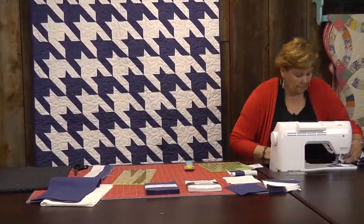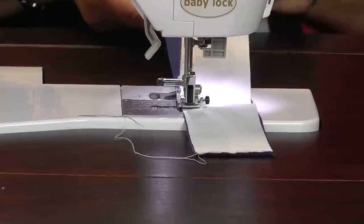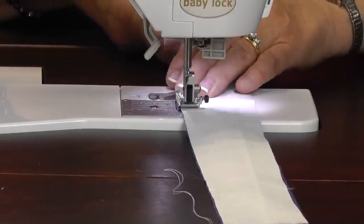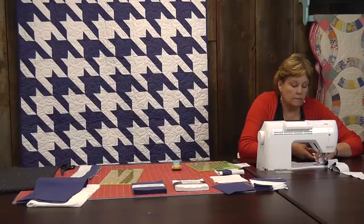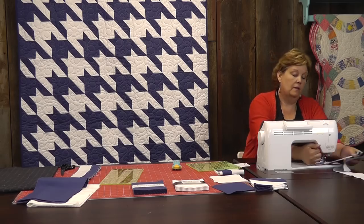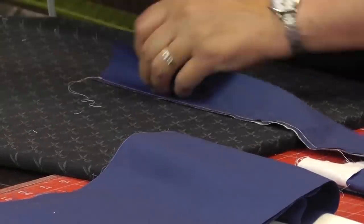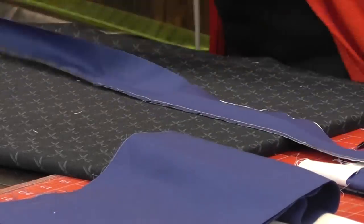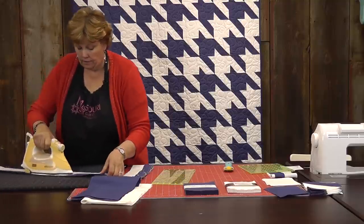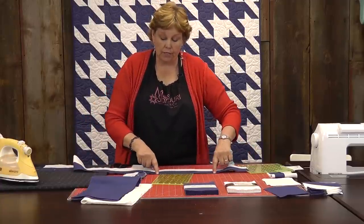Let's go do that. We're just going to go along and sew these together. Now we have our strip set sewn together and we need to iron it. We're going to lay our dark color on top, set that seam, and then just roll it back on the whole strip. Make sure that your seam rolls over to that dark side — you don't want to see it on the white. And you're going to make two of these. You're going to put them right sides together and sew them together on the top and the bottom just like a tube.